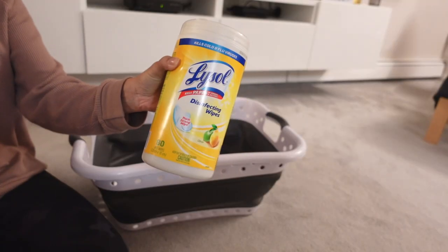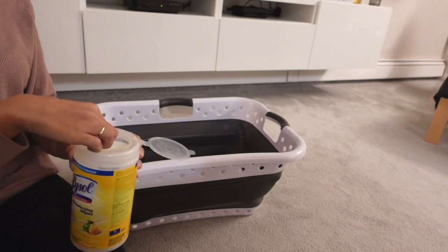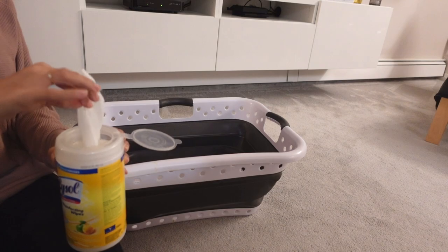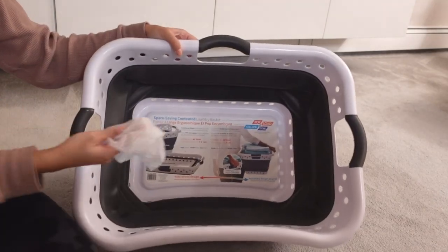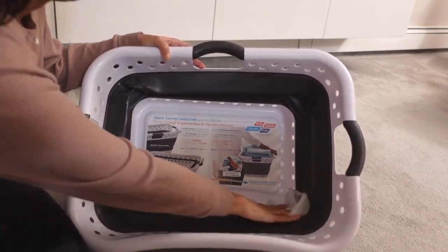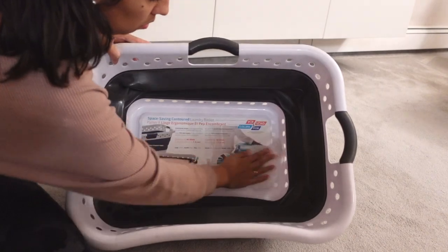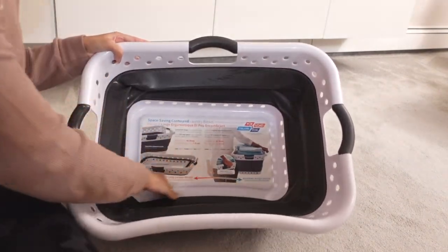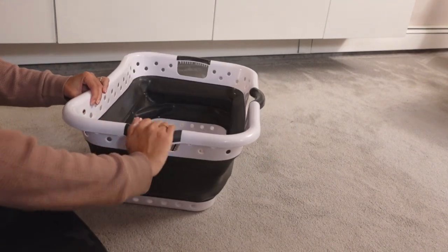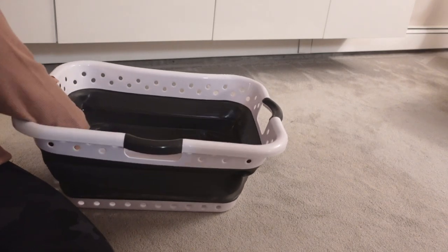The next item is a laundry basket. For the longest time I never used to wipe down my laundry baskets — I just never thought about it — but if you really think about it, you're piling dirty clothes in there and then when they're done you're putting clean clothes in the same basket. So while my clothes are actually in the washing machine or the dryer I just wipe down my laundry basket with a Lysol wipe, and that way I know that my clean clothes are going into a clean basket.